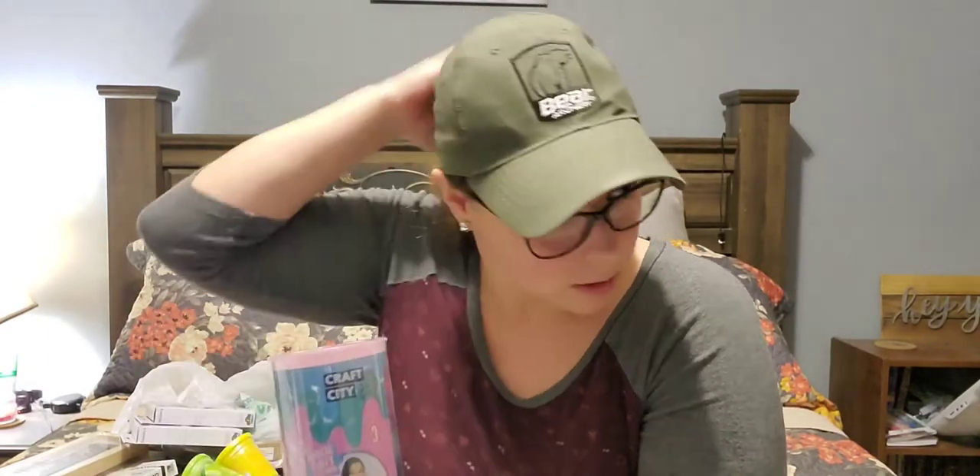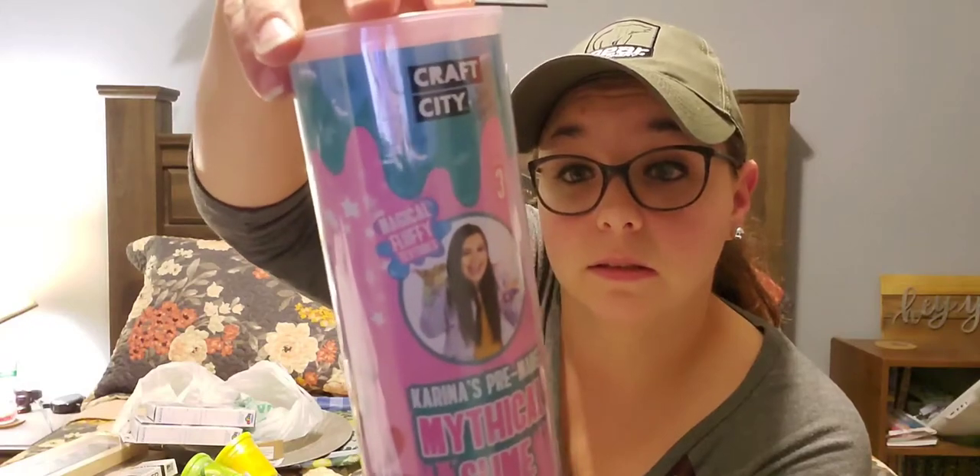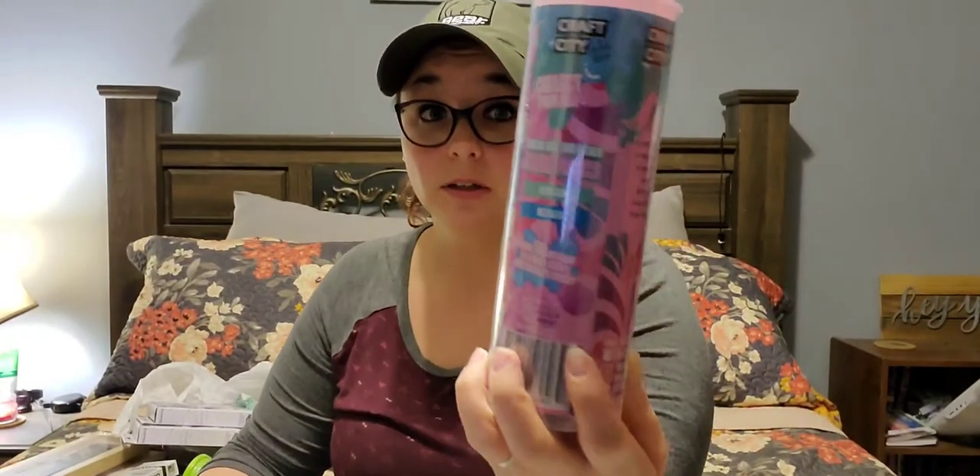Then I found this slime — they're getting this stuff out for Easter, I'm assuming, because it was up with all the Easter stuff. It is by Craft City, ages 8 and up, and it is Karina's Pre-Made Mythical Slime. It has different slimes — purple, blue, pink, and a really pale color. For a dollar you get four different slimes, so that's going into Abby's gift bag.